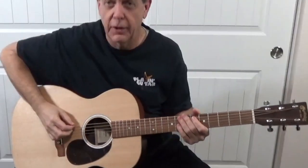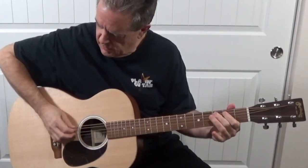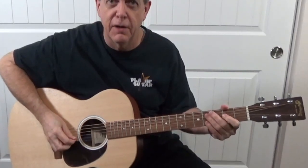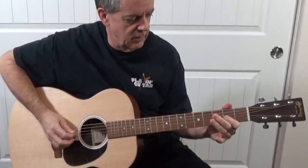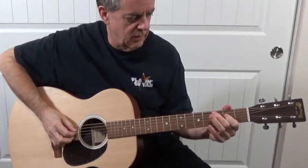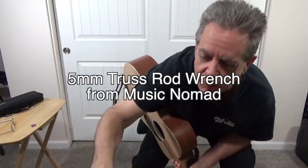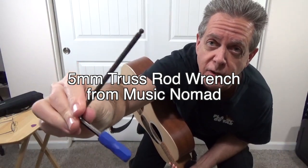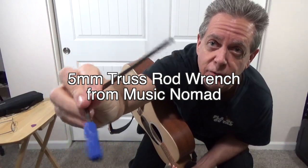We're going to adjust the neck. Here's the problem: lots of fret buzz. This tool works perfectly for the Martin guitar. It's sold from Nomad — it's a 5mm wrench.